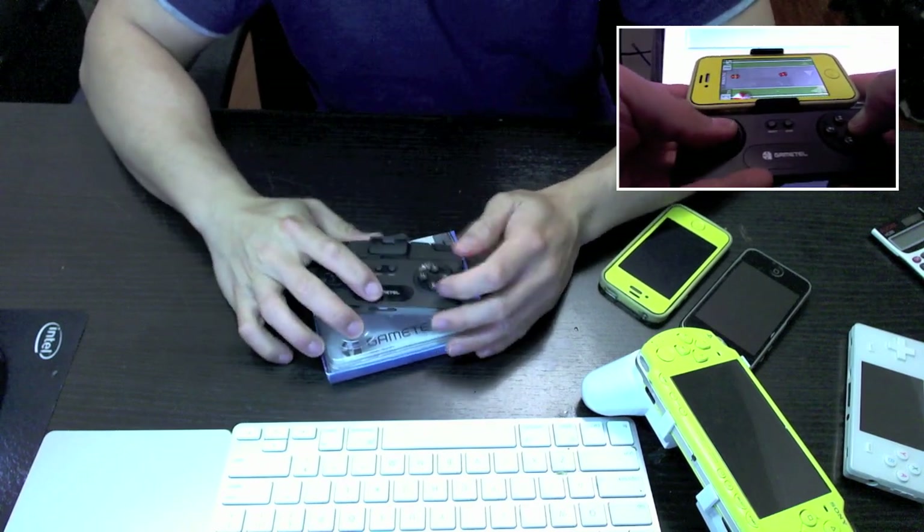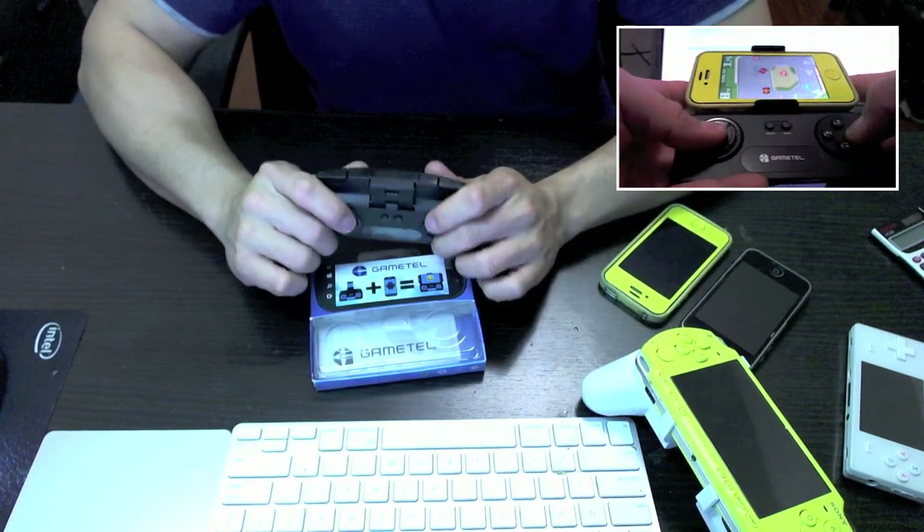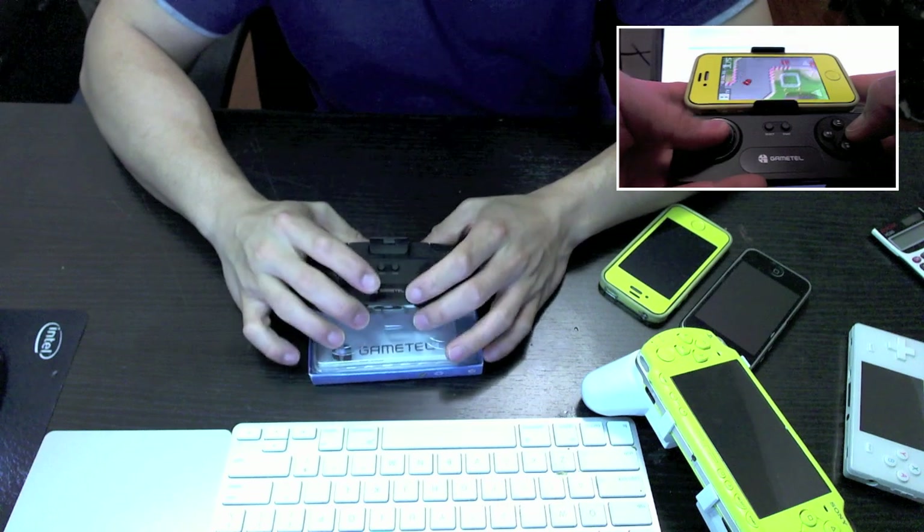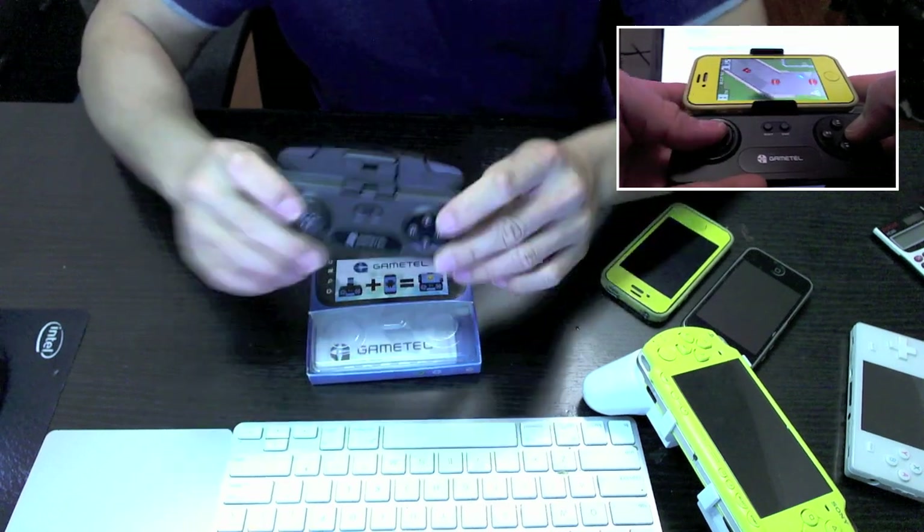Basically it turns your phone into something like a DS or a PSP. Touchscreens are great for games like Angry Birds, but for some games, virtual controls on a touchscreen it's not that great. So this is where this comes in.